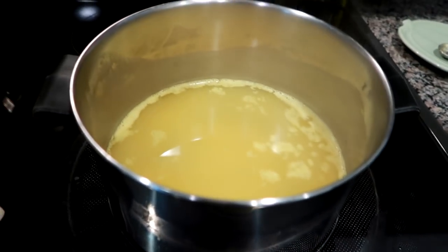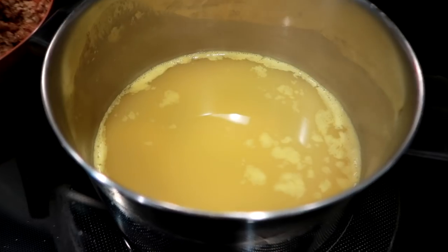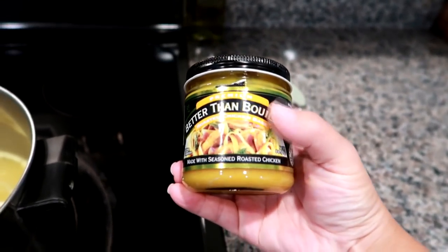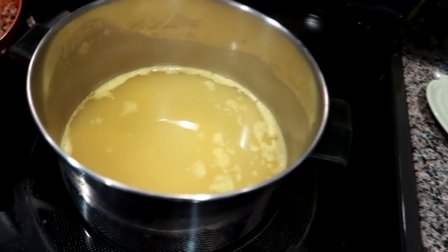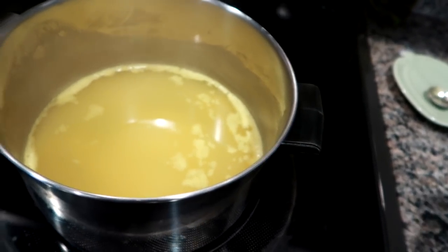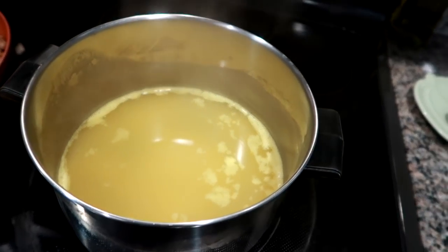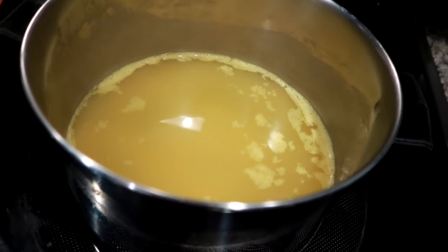I actually did not have any chicken broth in the carton like I usually use, so I made my own using the Better Than Bouillon, which I actually prefer — I think it tastes better than the kind in the carton. It's one teaspoon to every eight ounces of water, so I've got 32 ounces of water and four teaspoons of Better Than Bouillon. I brought it to a boil, so that's waiting on me.